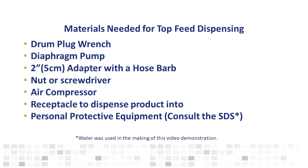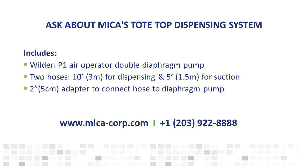Please consult the safety data sheet for the Mica product you are planning to dispense to determine which personal protective equipment you need. Mica Corporation can provide the pump, dispensing hose, feed hose, and adapter for a fee. For more information, contact your Mica technical sales representative, fill out the information request form on our website, or call us at 203-922-8888.